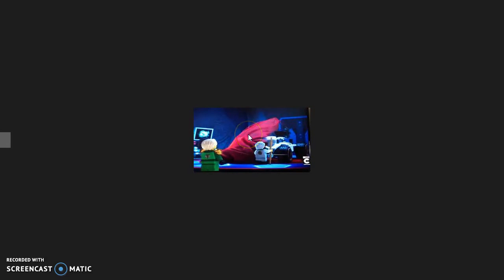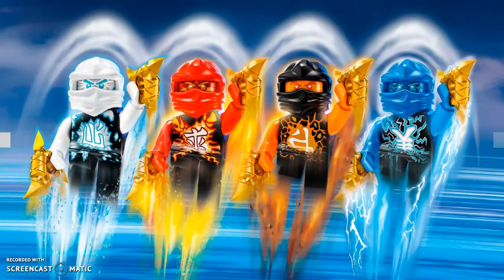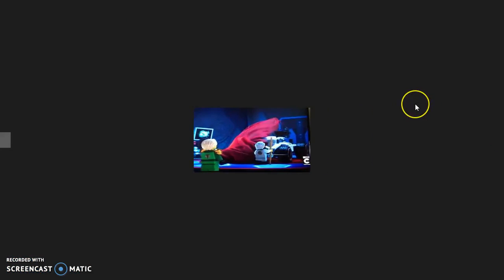The Samurai X Cave is going to be part of a set too. I forgot to mention it's going to cost $60. I'll try to pick up this set to get every single air jitsu minifigure — I think it might come with the air jitsus too, I'm not sure.